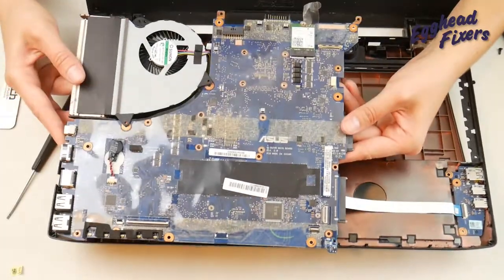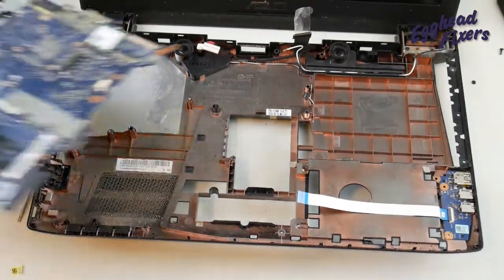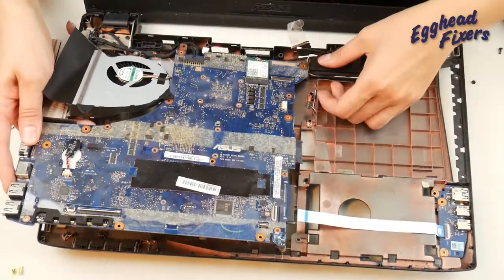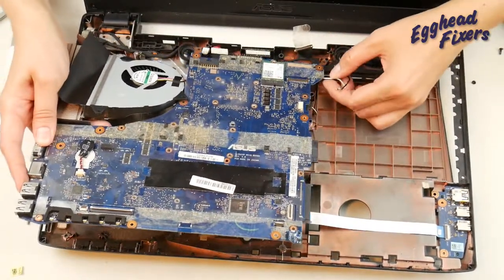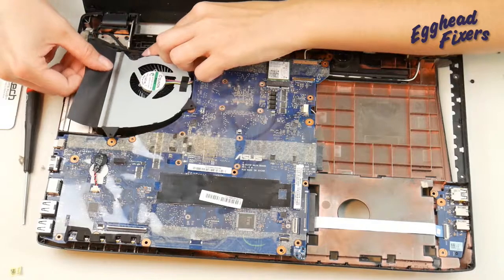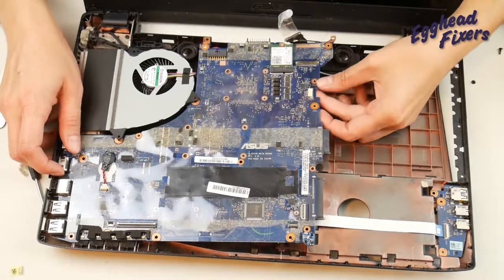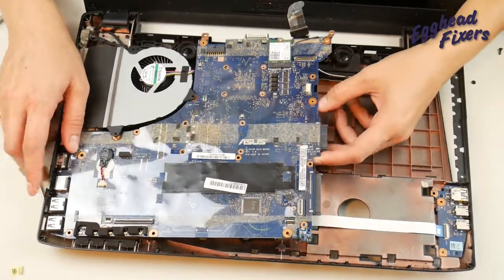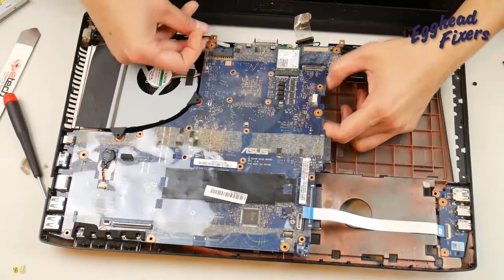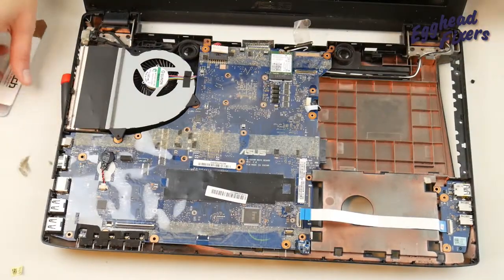Now your motherboard is free. Go ahead and pull it out by the non-port side first, and then slide it right out the other way. To put in the new motherboard, you should put it in port side first — where the USB ports and all that are. This can take a little wiggling and moving around. Pull all the cables out so they're on top of the motherboard, so you'll be able to easily plug them back in.